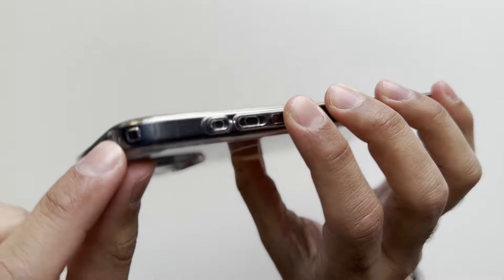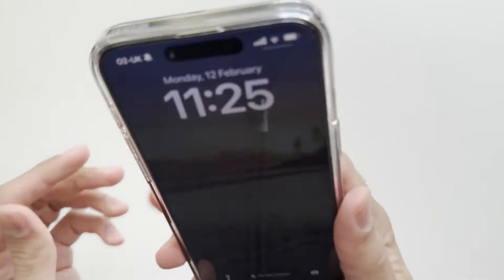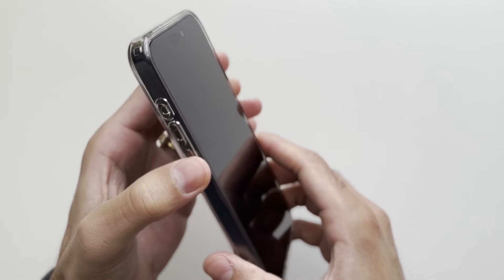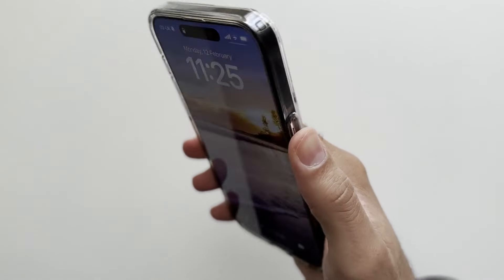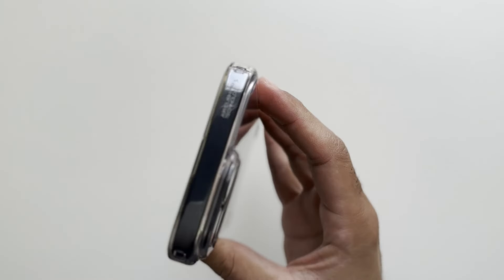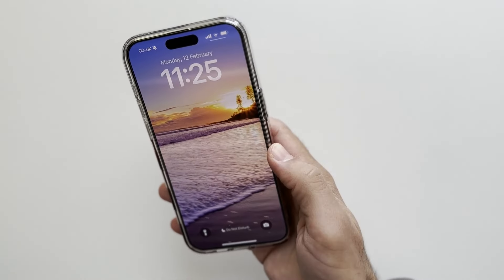You get the air cushion technology from Spigen — there are air pockets in each corner which give good shock absorption on any drop, so you get good protection. I think you get better protection with the Spigen case compared with the Apple case — that's one really big advantage. The buttons are really tactile on the Spigen Ultra Hybrid, which I like, and they are much better compared with the Apple case. The only disadvantage, as mentioned, is that the sides will go yellow over time.